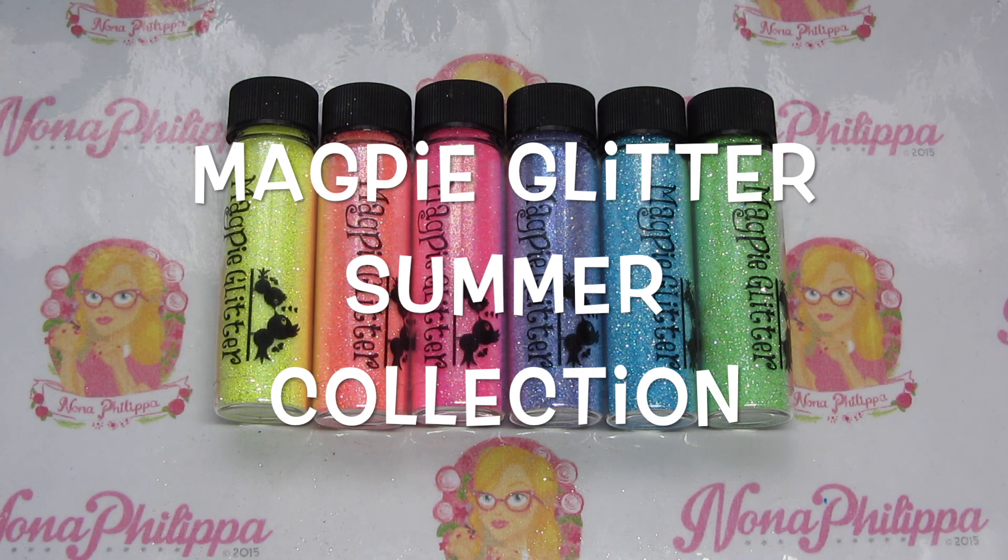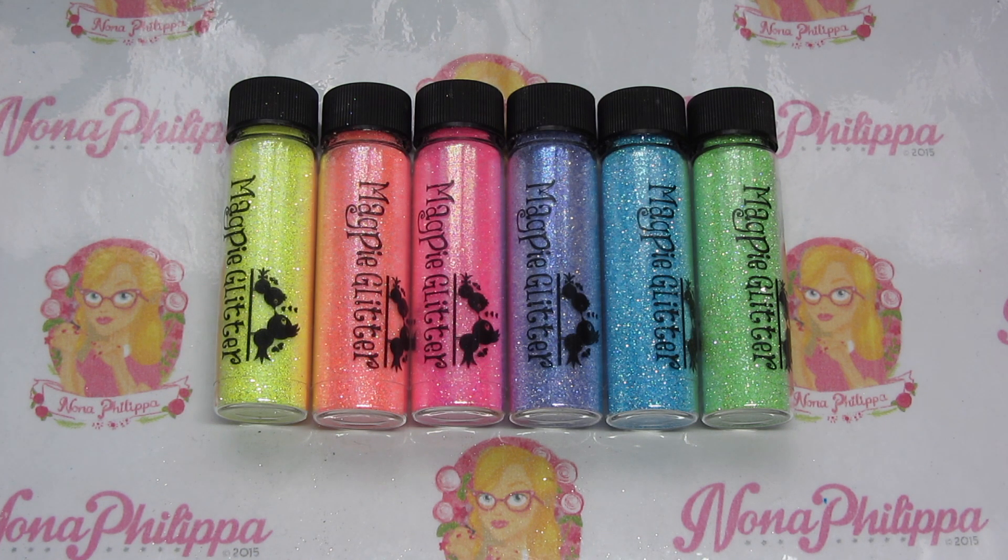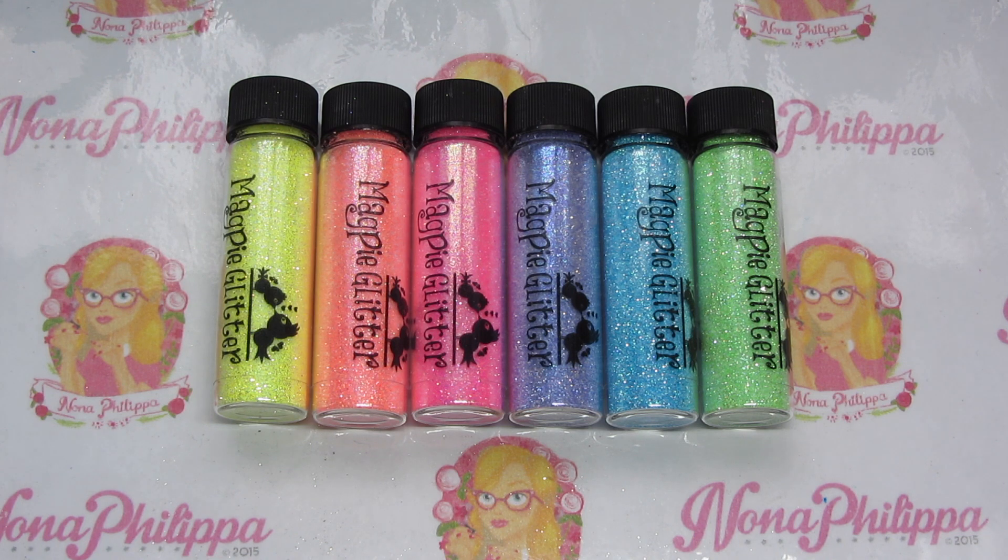Hi guys and welcome to today's video. I've got a Magpie glitter swatch and review video for you. This is the brand new summer collection from Magpie Beauty, which was launched at the weekend at Beauty UK in Birmingham. It's available to pre-order on the website, and people who have pre-ordered it have also been receiving their glitters. I'm going to go through each glitter individually and show you a couple of swatches.